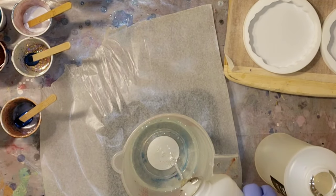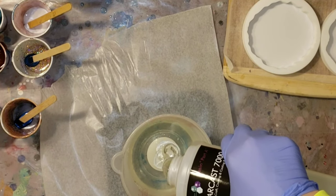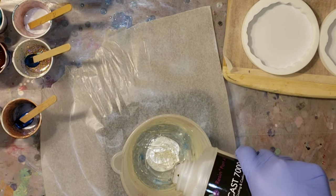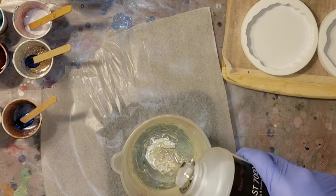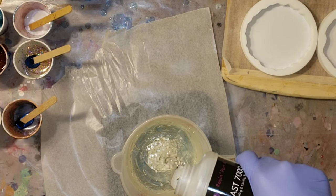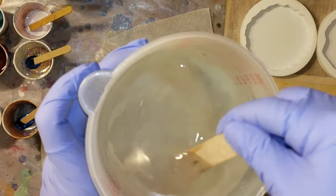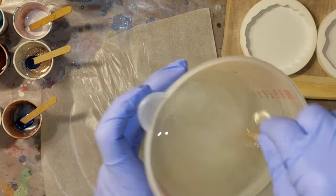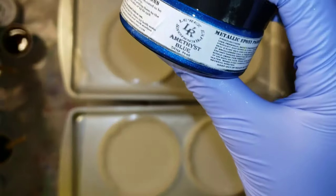I'm going to be pouring these in two layers. The first layer I'm going to be using Clear Cast 7000 resin. It's a one-to-one ratio, so you just pour equal parts of A and B into your mixing cup and then mix it up for five minutes. When you're mixing your resin, make sure you scrape the sides of your cup, scrape the bottom, and scrape off your stir stick so parts A and B get nicely incorporated and everything gets mixed well.